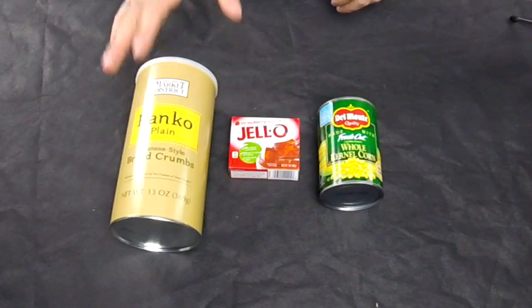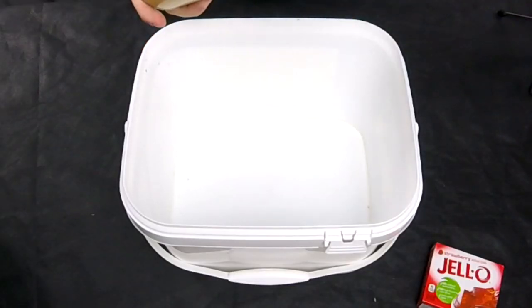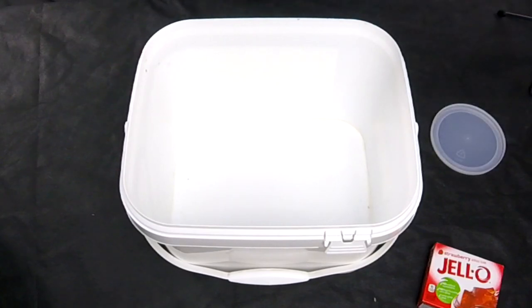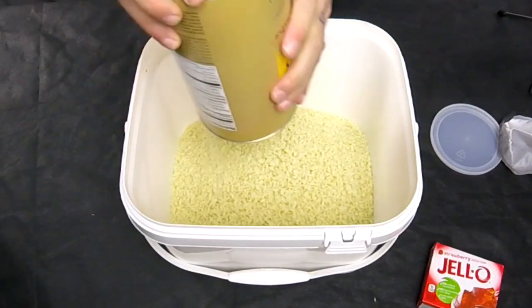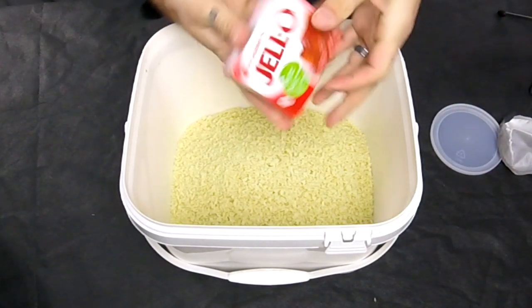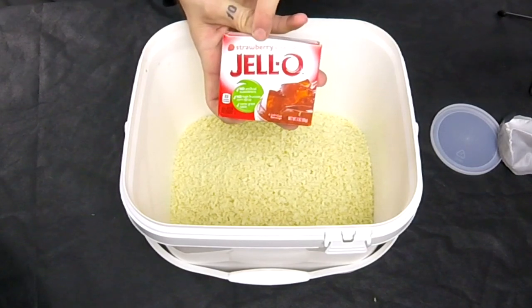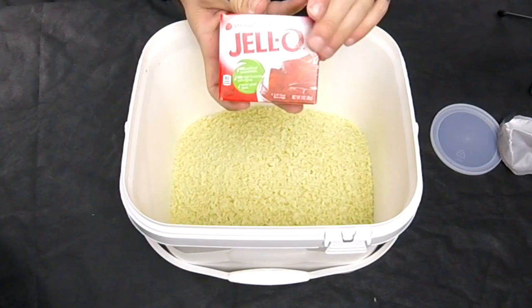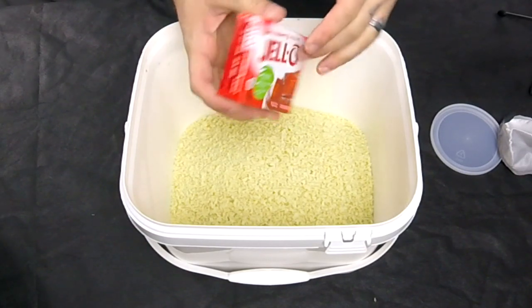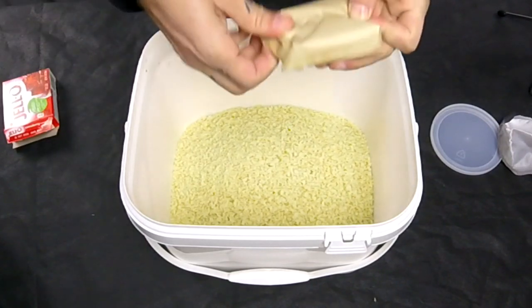We're going to go ahead and put all these ingredients together and make this awesome pack bait. It works really good for carp fishing during the winter months. The first step is to take your breadcrumbs and dump them into your bait bucket or bowl to mix the ingredients. Next, take your jello mix — this is a strawberry flavor. You can use whatever flavor you want: grape, cherry, orange, pineapple, banana, whatever flavor you prefer. We think strawberry is one of the best flavors to use in this pack bait.